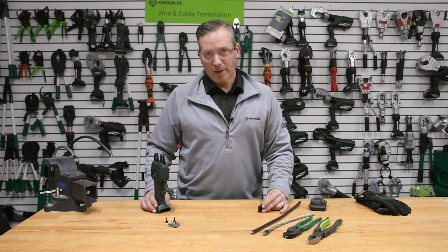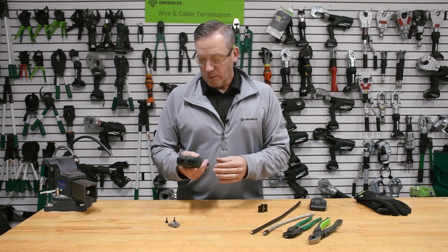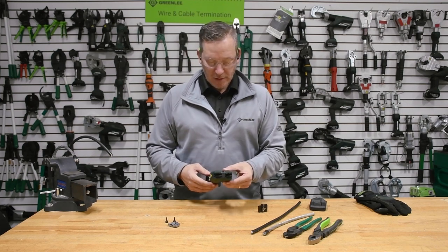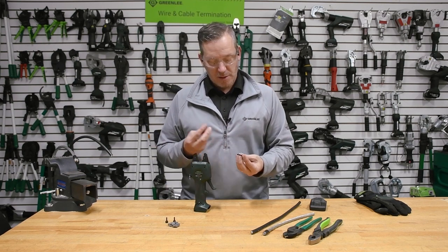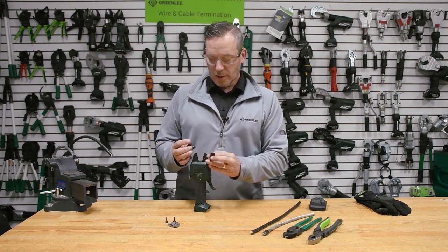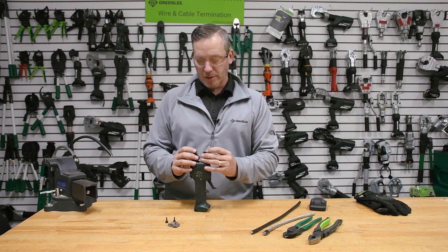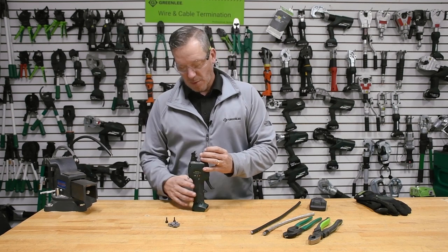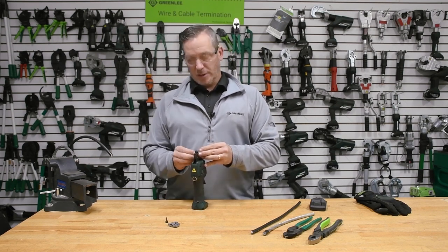The Greenlee EK50ML, otherwise known as the Micro. I want to tell a little bit of a story about this tool. Specifically, in about 2012-2013, this tool was developed to work on a variety of crimping applications — small gauge crimping applications that use terminals or smaller applications that you'd be putting together for electrical assemblies.